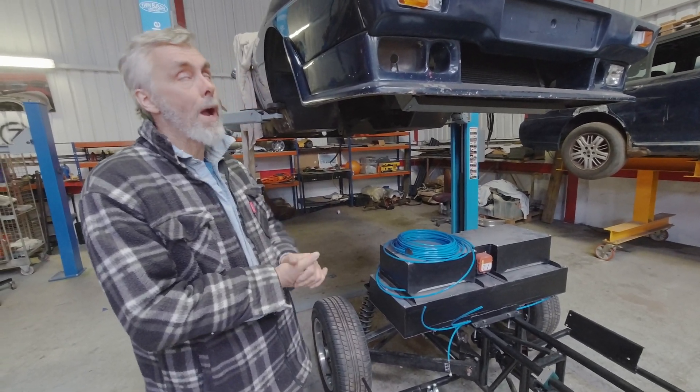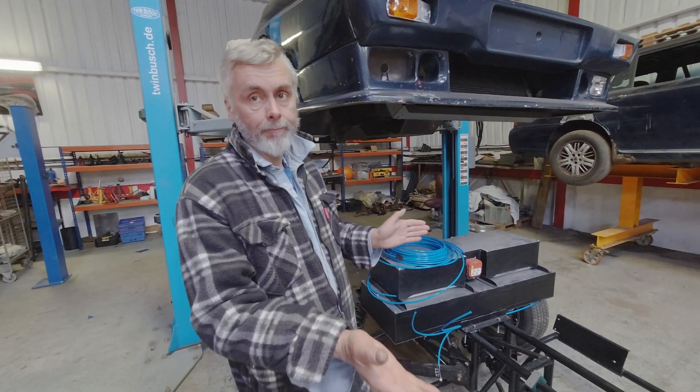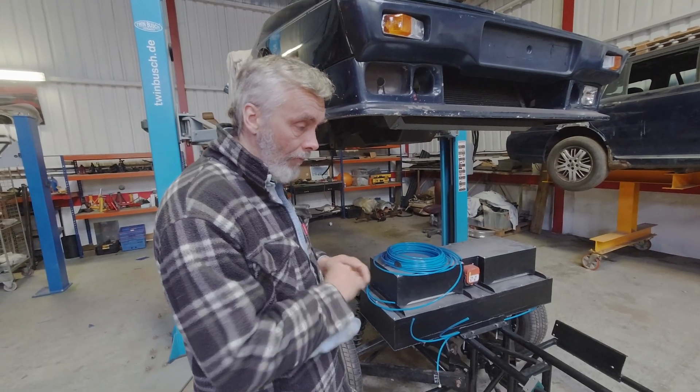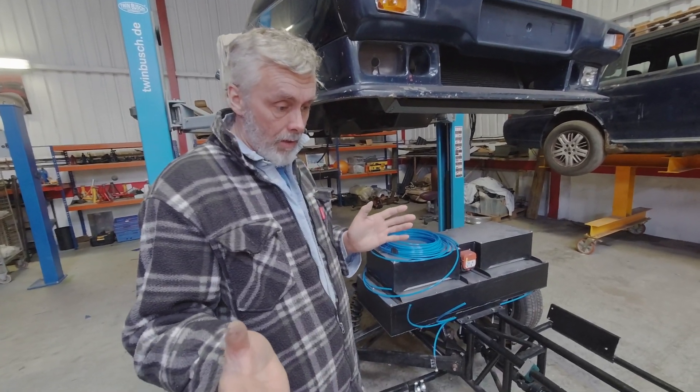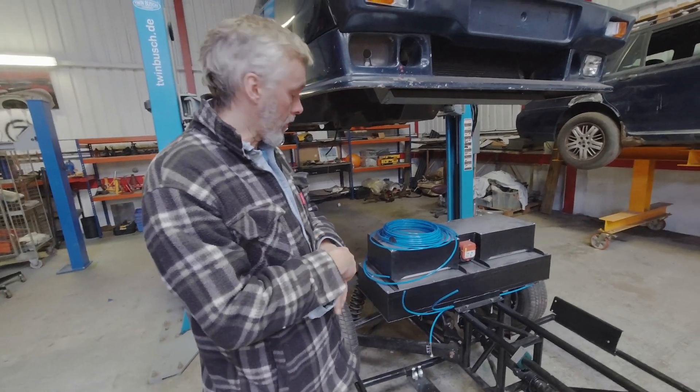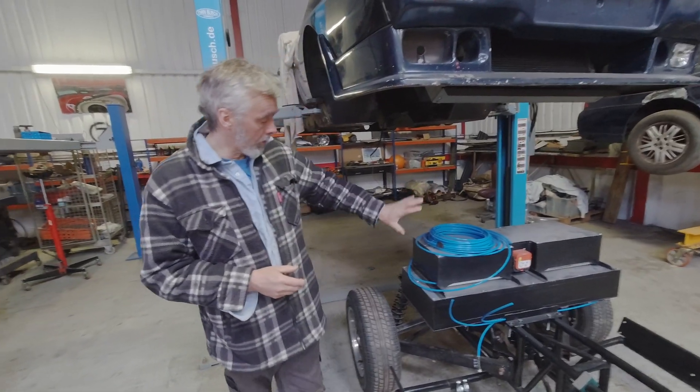Why three cables? Because we've split the battery pack, which means there's a third wire involved — an extra loop that goes through it, which we need for the charge controller.